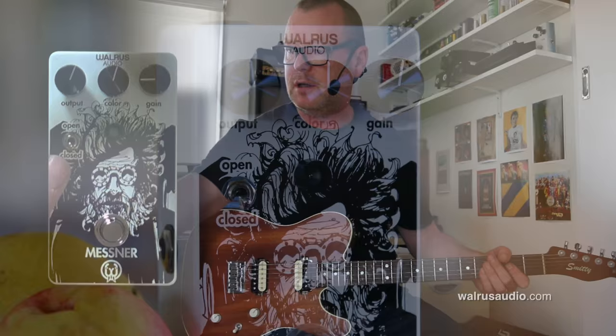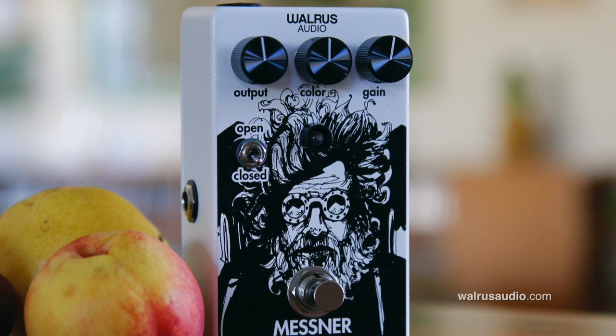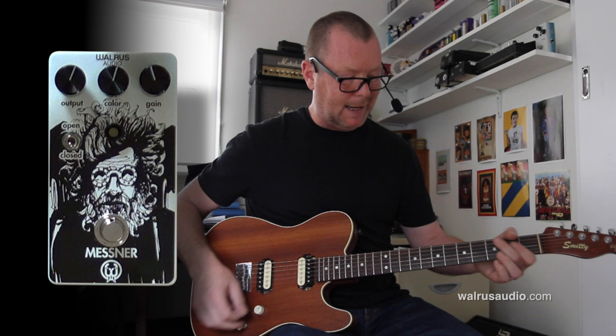So our Mesner will basically take your tone and just give it a little bit of dirt. You've got two options: Closed, which is like a Clipping Diode, and Open, which is really no Clipping Diodes — but it'll still give a bit of aggression because we've got a Colour Knob and an Output Knob here as well.